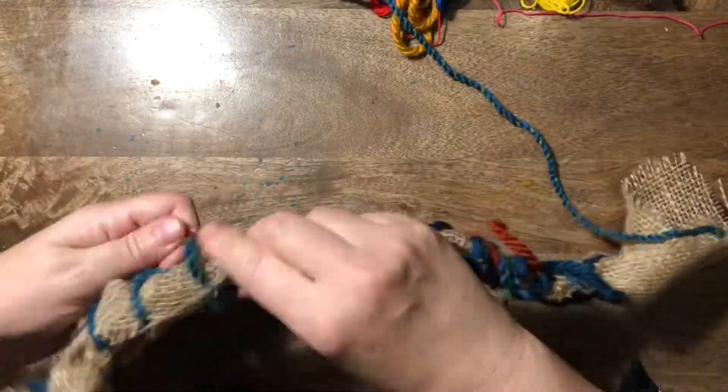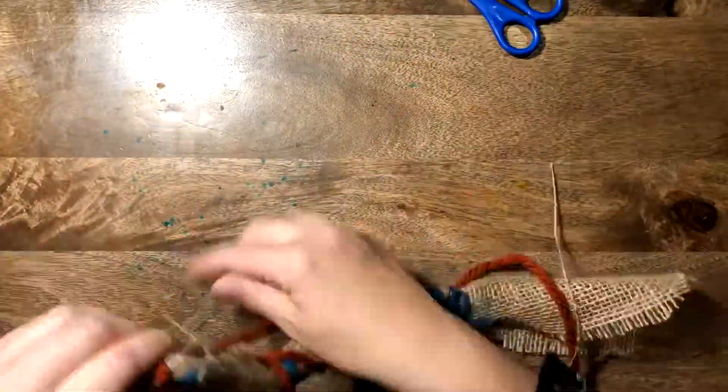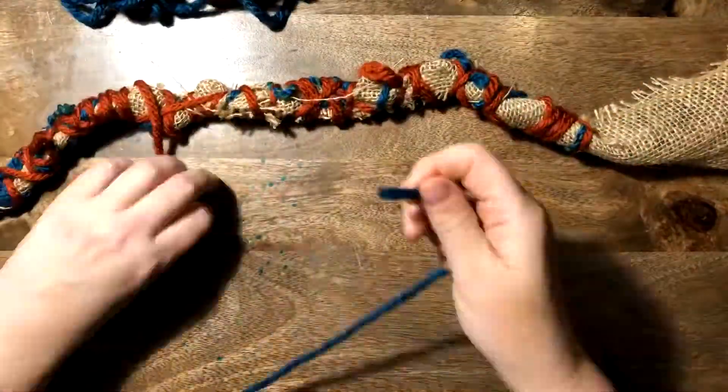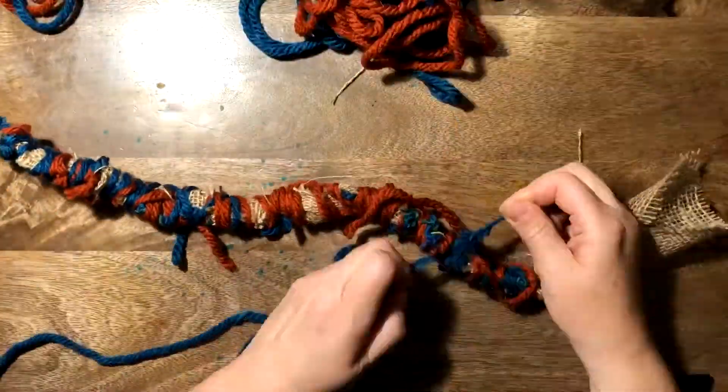If you work together it's much easier, because one of you can hold it while the other one binds it. Just keep going — wrapping and wrapping — changing the wool, changing the string, keep going on and on.